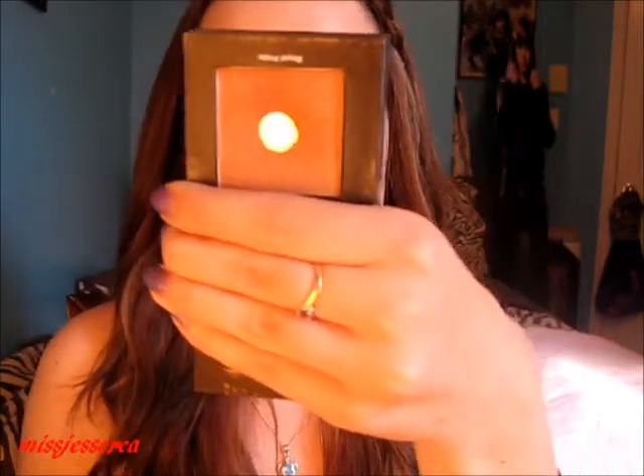Hey guys, so this is the completed look. I hope you guys liked my tutorial on this Canada Day inspired look. For my contouring I use Royal Pride by Tokidoki — it's my favorite bronzer to contour with. And on my cheeks I have Momo Bella by Tokidoki — it's just like this corally pinky color.